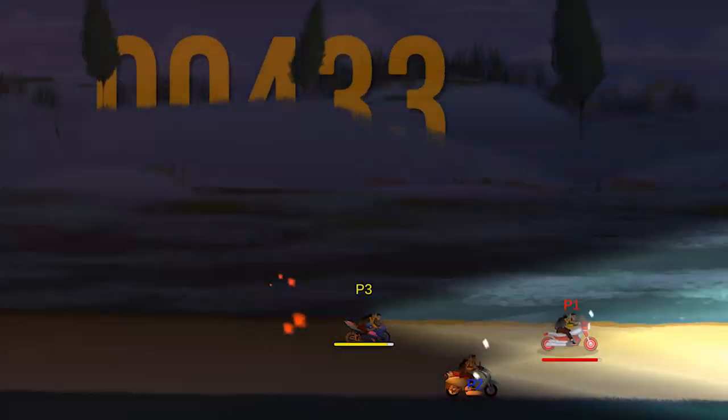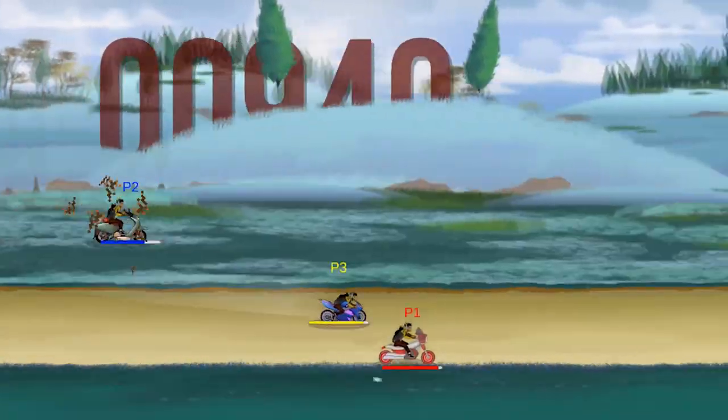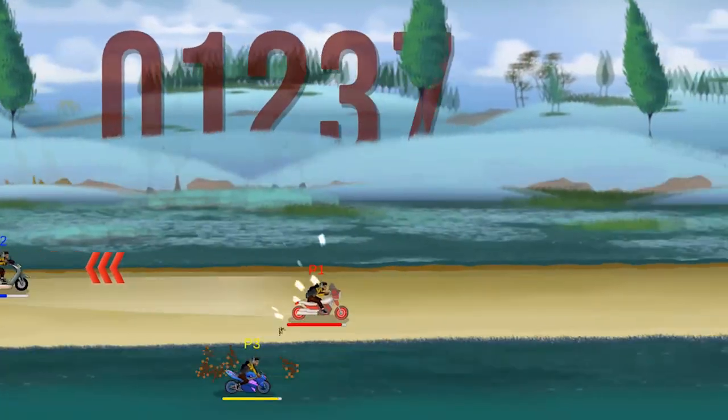The one thing we really like about this game is that it allows the kids to play together, and they can play both with other kids who have our game controller and with family members.